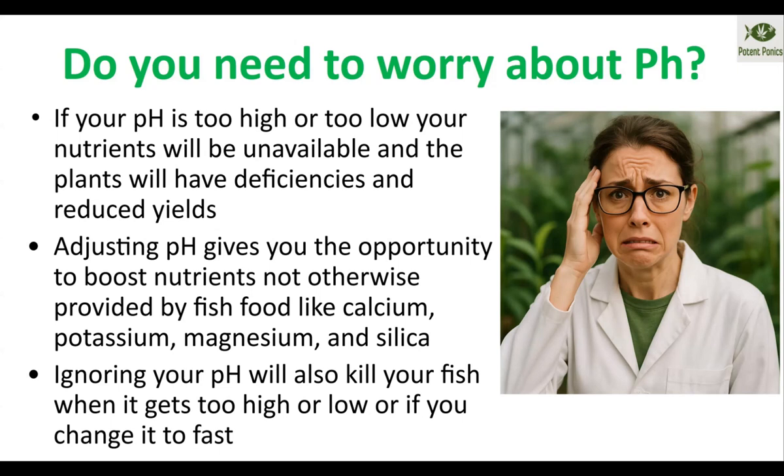The slower that you adjust your pH, the better in terms of fish and plant health. Adjusting your pH also gives you the opportunity to add nutrients that wouldn't otherwise be added by fish food. Calcium, potassium, magnesium, and silica are all nutrients that are not provided enough by fish food alone for proper plant health. So by adding those when you adjust your pH in the form of calcium carbonate, potassium silicate, potassium bicarbonate, or magnesium carbonate.